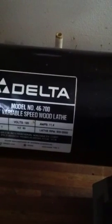Hi, this is Gabriel Castro. This is my Delta 46-700 variable speed wood lathe with a Reeves drive. When I bought this on Craigslist, I realized I had some problems.